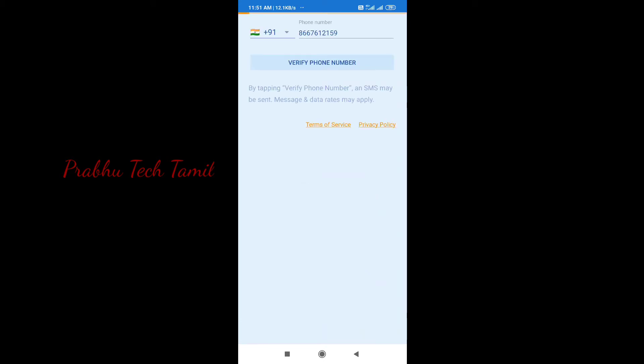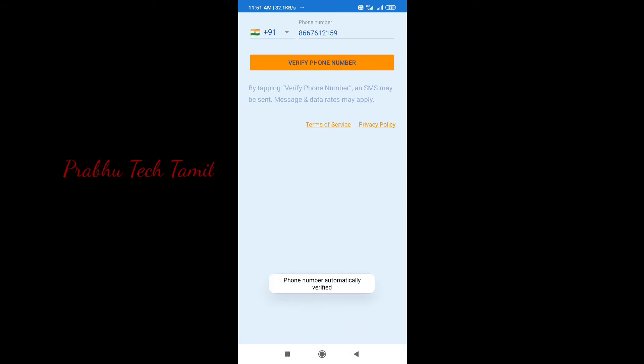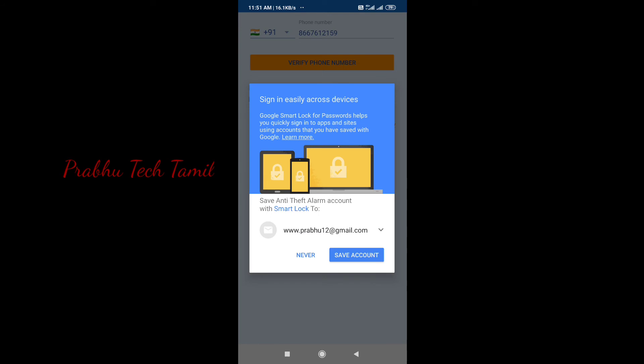If you have a phone in the travel time, you can watch your bag in the bag. If you know that the phone is removed, you can automatically get the alarm.